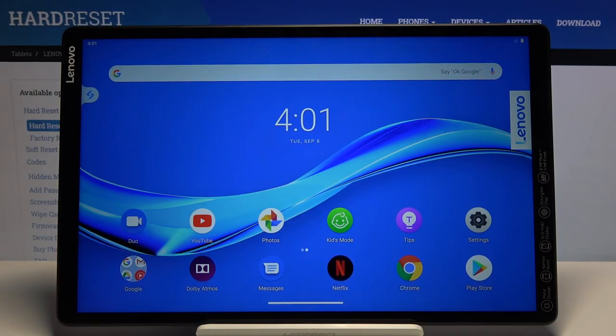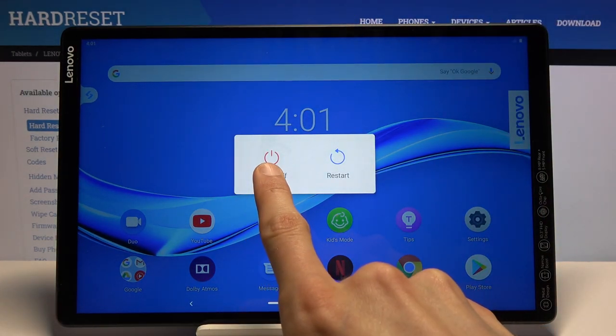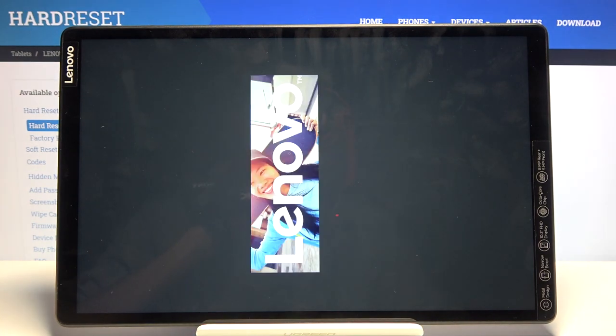Welcome, everyone. This is a Lenovo Tab M10 and today I'll show you how to put the device into safe mode. To get started, hold the power key. When you see the two options, you want to hold power off. This will bring up the reboot to safe mode option, so confirm that by tapping on OK and simply wait for the device to boot back up.